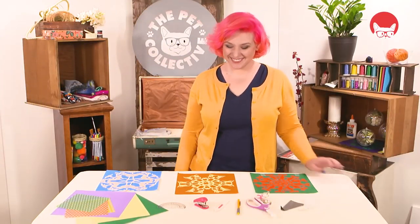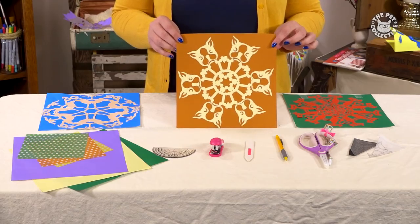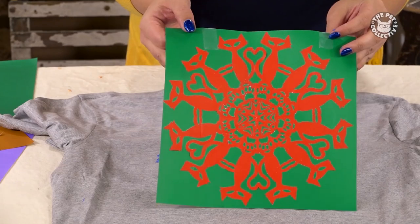Hey guys, I'm Laura and on today's episode of Critter Crafts, I'll be showing you how to make an animal-themed kirigami stencil.